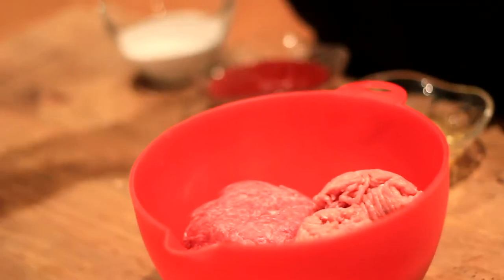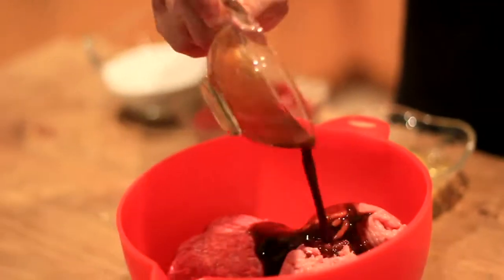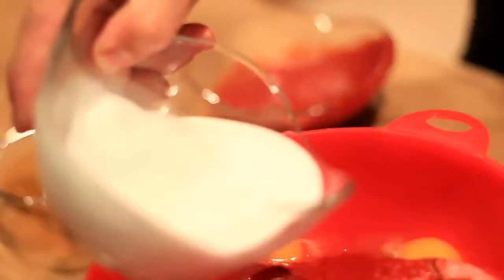Now with our vegetables cooked, we're going to get our meat mixture ready to go. We're going to add the Worcestershire sauce, the eggs, the ketchup mixture, and the coconut milk.